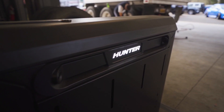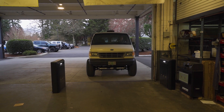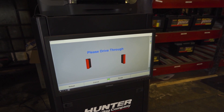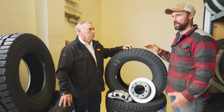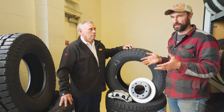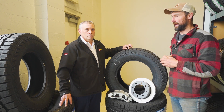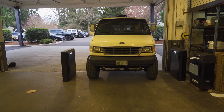Some Les Schwab stores now offer a quick aligner — basically a drive-over that checks your alignment very quickly. We can see if further adjustments are needed or if it's within specification. With my van being modified with four-wheel drive and a non-standard Ford setup, I'm going to have mine checked fairly regularly. It's handy because it takes less than a minute.